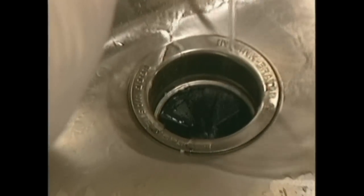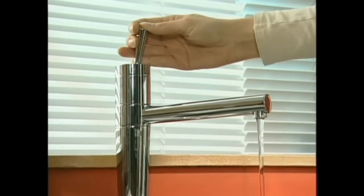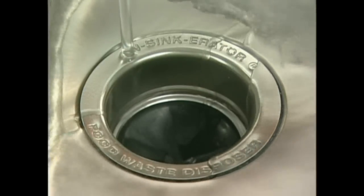Here you put your food scraps and leftovers down the sink. And within seconds, they're not just out of the kitchen, but out of your home as well. Simply turn on the cold water tap and switch on the disposer. It literally does its work in seconds. It's as simple as that.